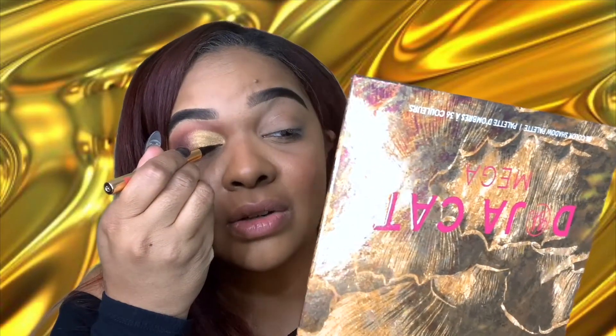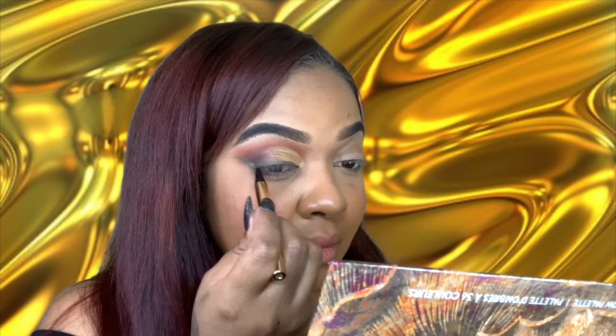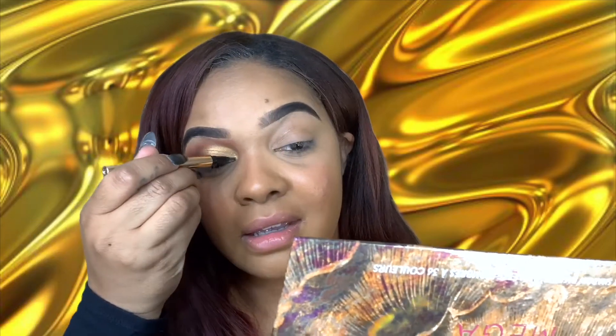I'm gonna go ahead and use this green eyeliner just to spice it up a little bit — this is the Doja Cat Calligraphy Liner in the color green. You know, I wasn't sure how I felt about green eyeliner, but I think I'm a fan. This is a very pretty green — I would describe it as a forest green. And you remember how I swatched it on my arm? I've wiped it a bunch and it's still on there. It's a part of me now. I'm going to go ahead and add lashes to this side.